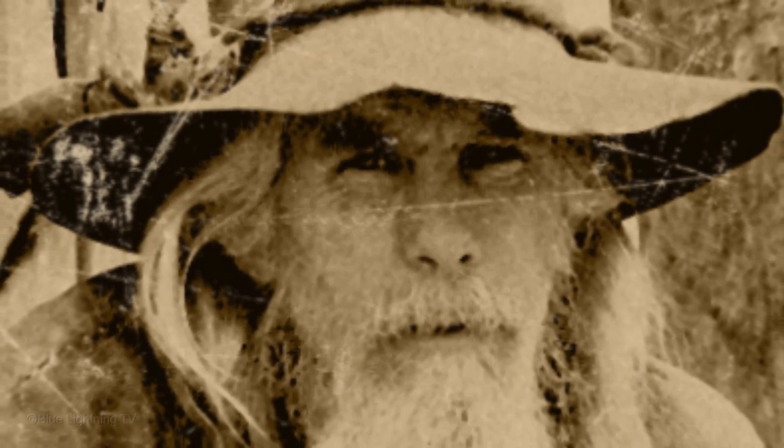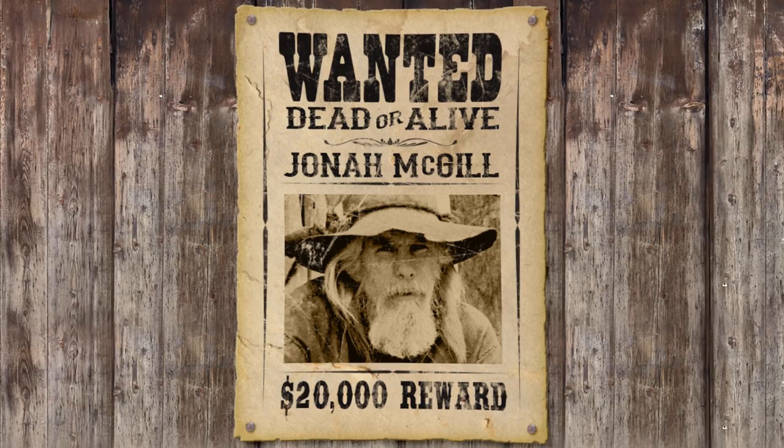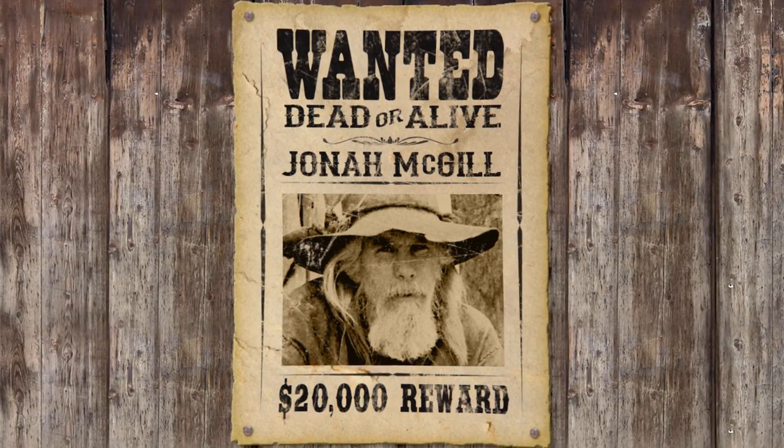Hi, this is Marty from Blue Lightning TV. I'm going to show you how to create your own vintage wanted poster from the Wild West.